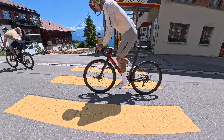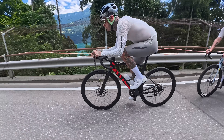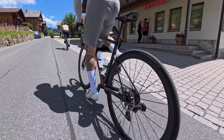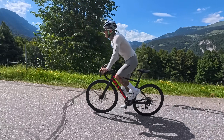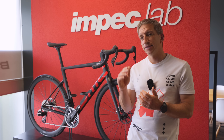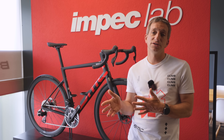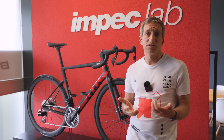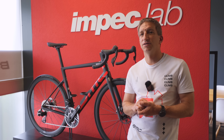Is it the same stiffness KPI as the previous SLR01, or is it actually stiffer? Looking at all stiffness values, we targeted similar values overall. More specifically, we targeted a higher rear triangle stiffness, which results in power transfer that is a bit more direct. We were also able to increase by about 5% the torsional stiffness of the frame, which gives you even more precision when you go downhill and is one of the reasons the bike is confidence-inspiring.